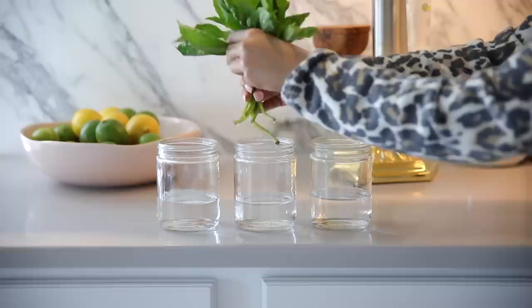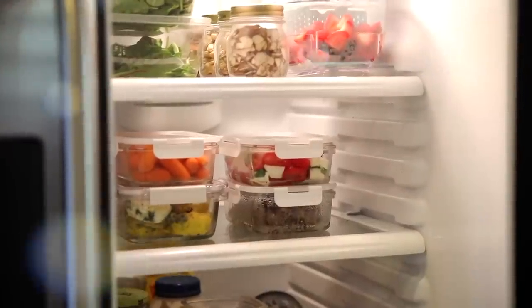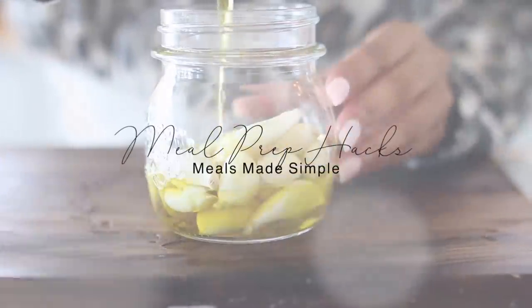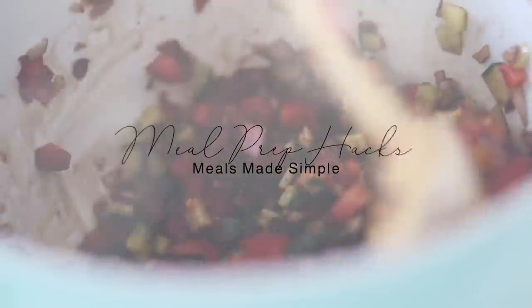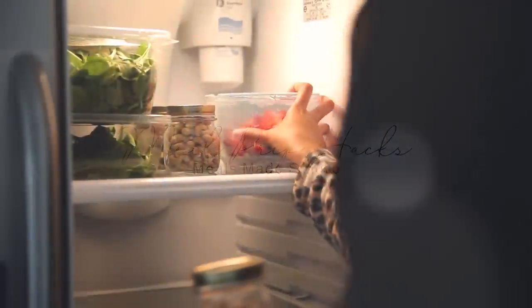Hey guys, welcome back! Today I'm going to share some tips on how you can make meal prepping a little bit easier. These are things that I do to prepare for the week, so if you enjoy the video please give it a thumbs up and consider subscribing before you go.